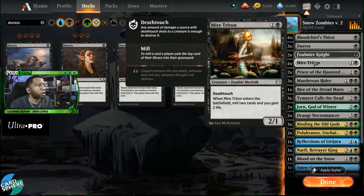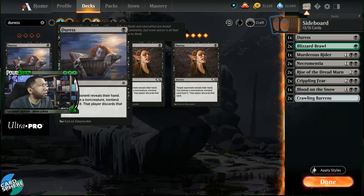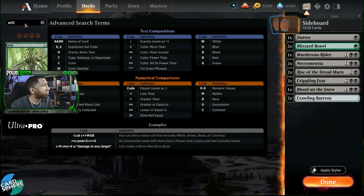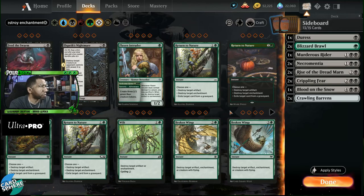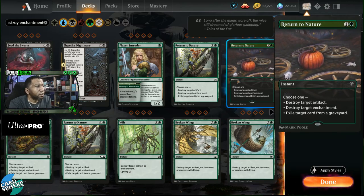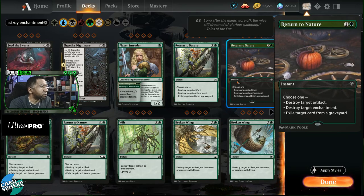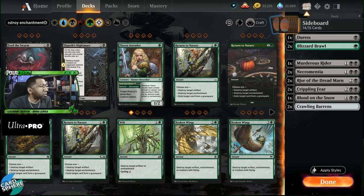Because we don't have real ways to deal with artifacts and enchantments, let's go ahead and play a couple of Wilt. Here's a tip: you can filter by 'destroy enchantment' to see all the cards that can destroy enchantments. Looking at the options, Return to Nature is nice — are we worried about exiling a card from the opponent's graveyard? Sometimes, but maybe with only one relevant deck it's not a big deal. I'd rather take Wilt, which lets me cycle if I don't need it at that point in the game — maybe find another answer, or just put a card in the graveyard to fuel something like Polukranos. So let's put in a couple of Wilts.